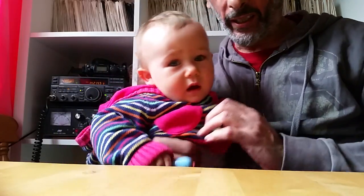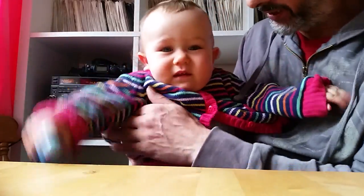Hi there, this is M0YKS back with you. I've got my daughter here Martha — she's getting into ham radio. You want to say hello?